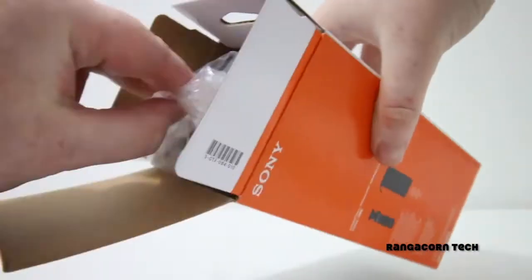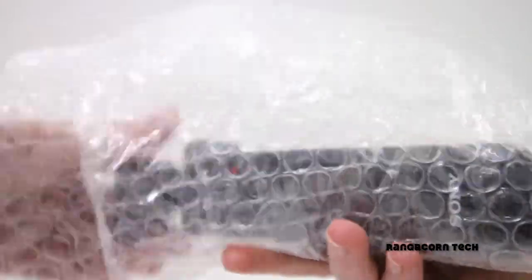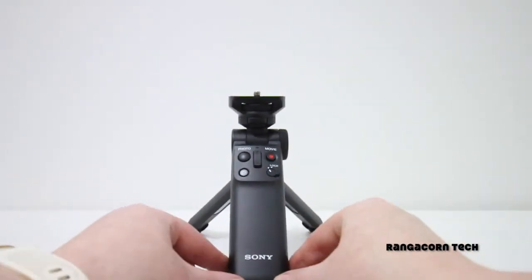Let's pull everything out. The first thing I noticed is some paperwork. It also comes with a battery and a nice soft case to protect the shooting grip. And last but not least is the shooting grip itself.